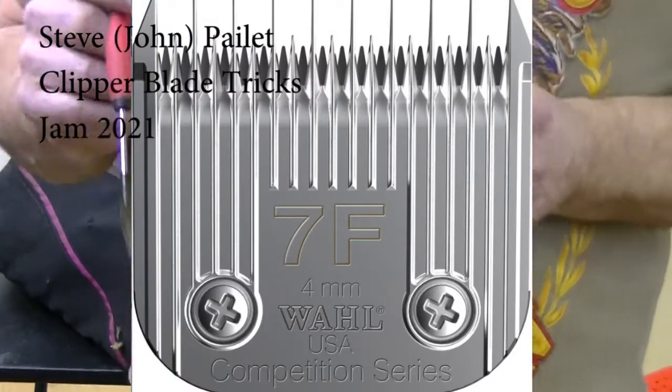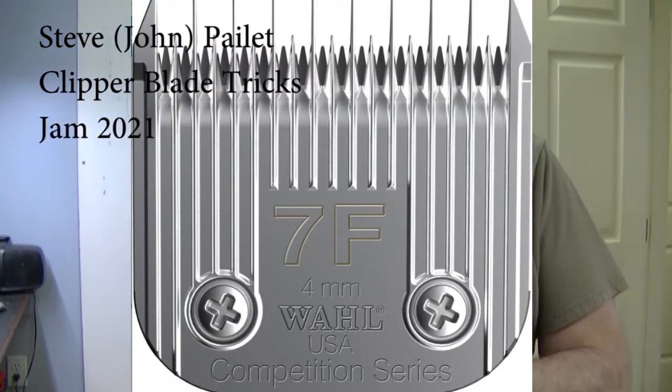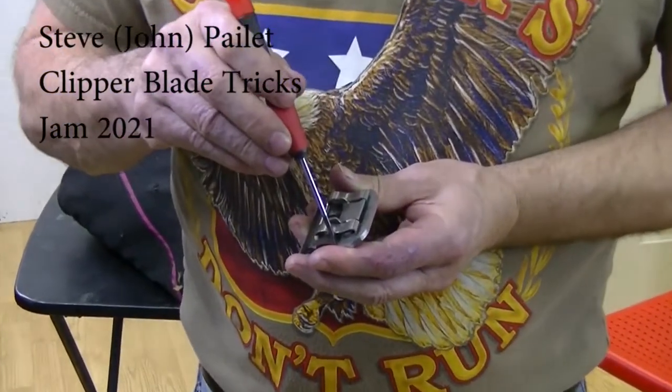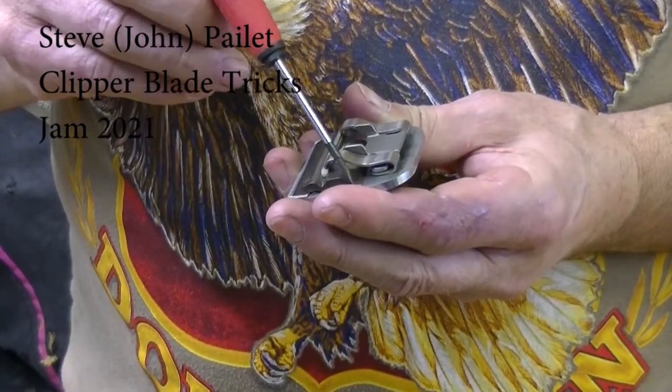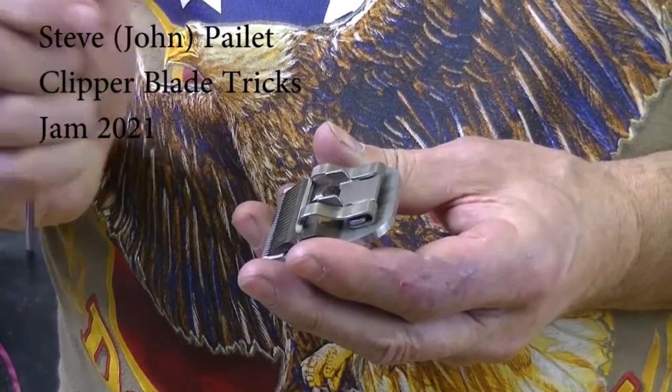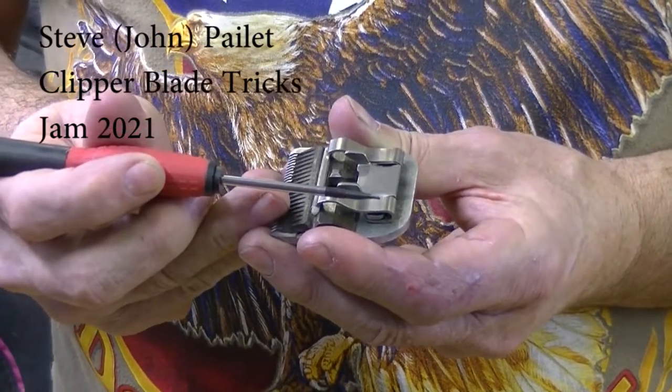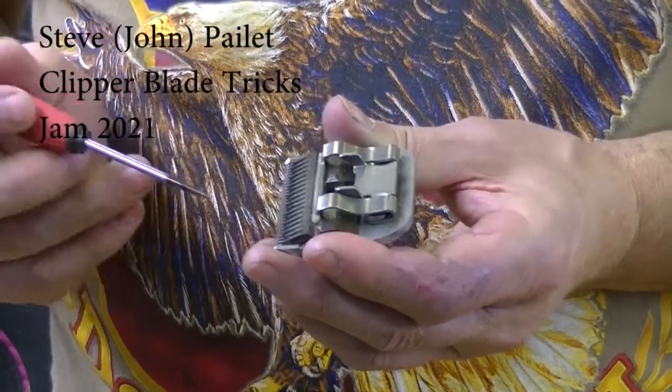A lot of people have big trouble with the Wahl competition blades — the ones that have ribs on them. You sharpen them up exactly the same way. The problem most people don't understand is they put them back together and they don't cut. You resharpen it, put it back together, and it still doesn't cut. The simple solution is to put the back of the cutter even with the back rail. The rails on the combs on the Wahl are quite thick — you need to push the cutter all the way to the back, and then it will cut, assuming you've got correct tension and your socket is set correctly.